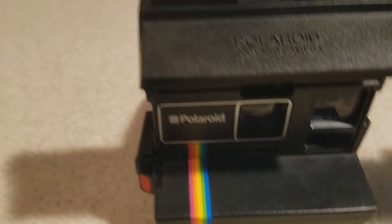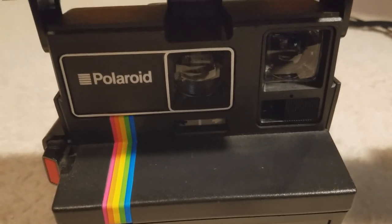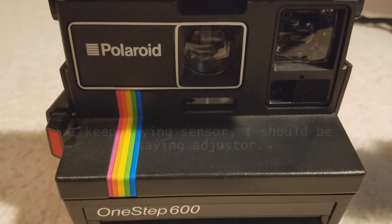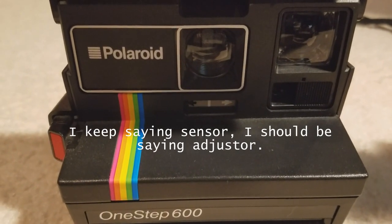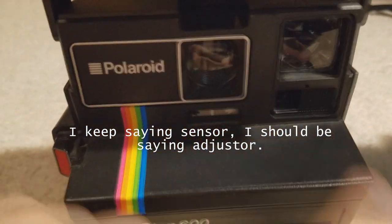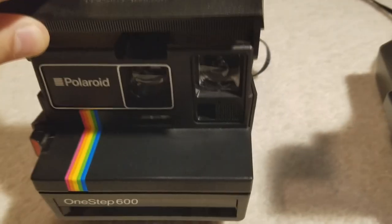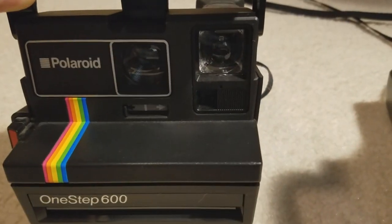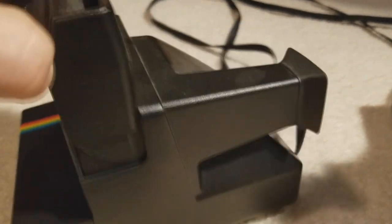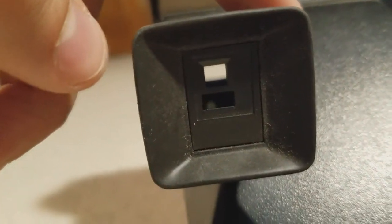But when you come over here, there's really not much. It has the typical Polaroid black-to-white dark-to-light sensor there — a little dusty, I should have cleaned this off before I filmed it. These things really do shine up well. And then all you have over here is the lens that you look through. You can see the tunnel that you would look into — very clear, looks good.